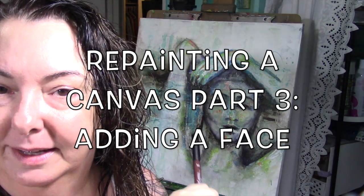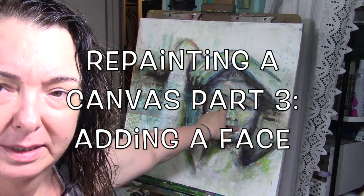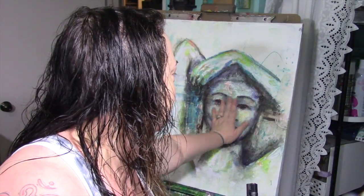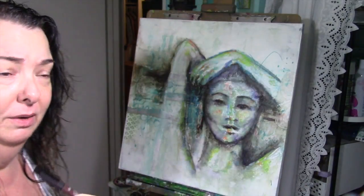Hey guys, so part four. I just think we need to bring out a few details, especially in her face. So I'm going to go over it — now that everything is dry — with some ink or paint marker. This is a Faber-Castell pit pen in dark sepia. I'm going to try brown first. I really don't think right now I want to add a lot of black, but let's find out.